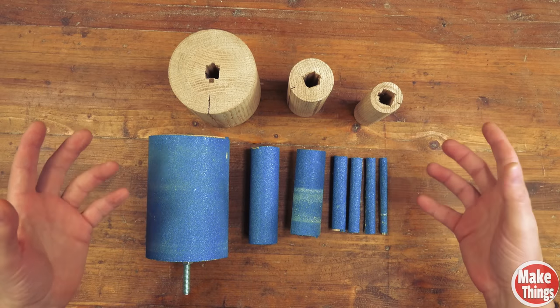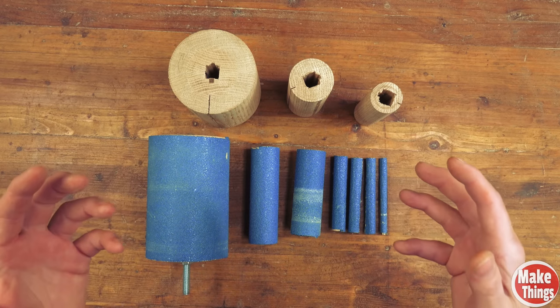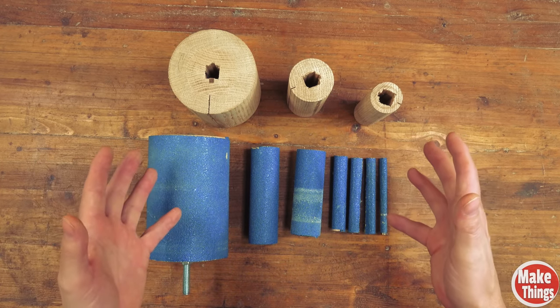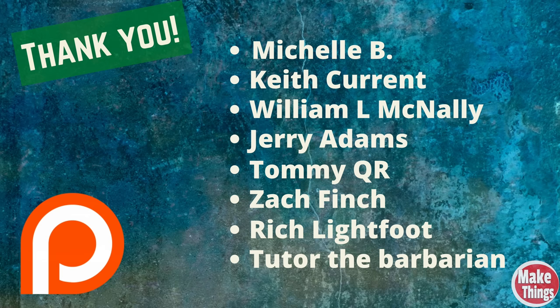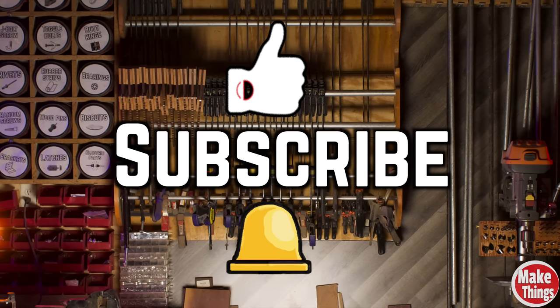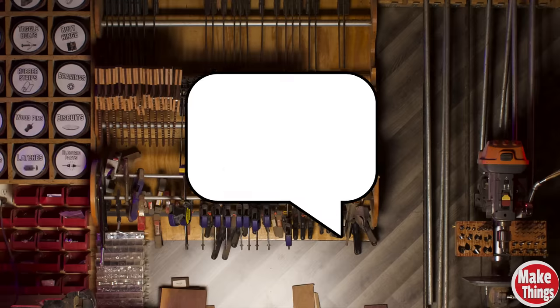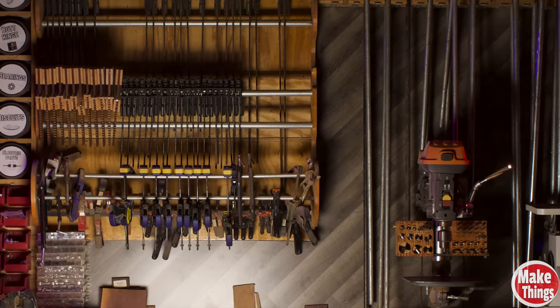Thank you so much for watching. The links for all this are down below — you can go to my webpage for step-by-step instructions as well as materials and tools used. Check out my sandpaper cutter shorts that I made; it'll be at the end of this video as well. I want to thank my patrons for their support: Michelle B, Keith Currant, William L. McNally, Jerry Adams, Tommy QR, Zach Finch, Rich Lightfoot, and Tutor the Barbarian. Hit the thumbs up, subscribe, and ring that bell. Thank you so much for being a part of my shop. Please leave a comment below. Come find me on Instagram at MakeThingsWithRob, and remember to keep making things.